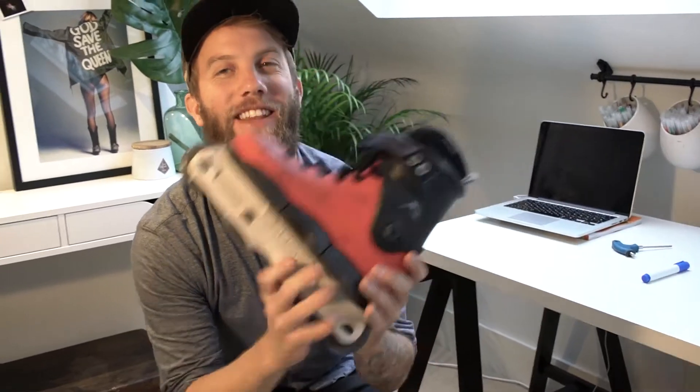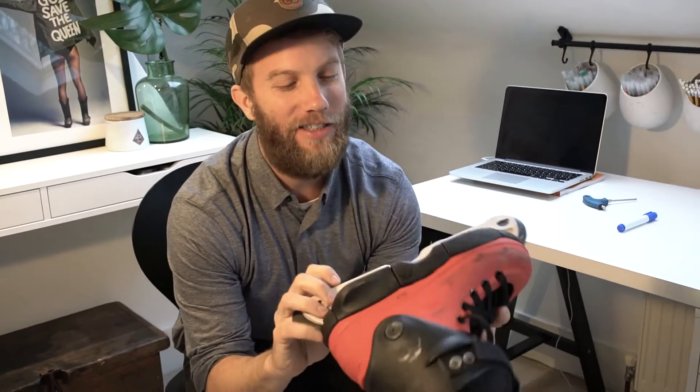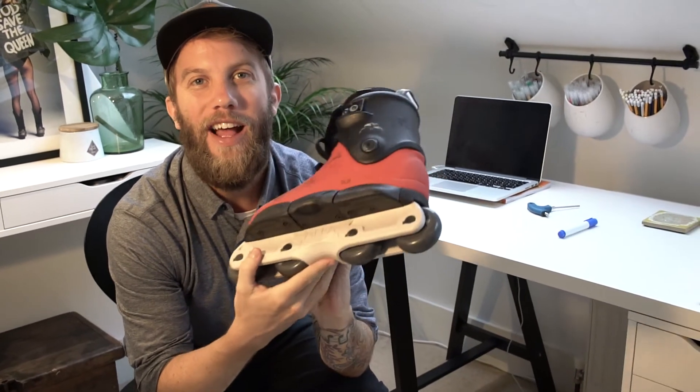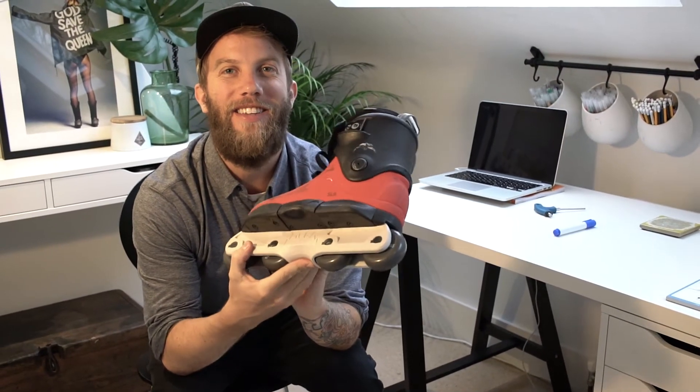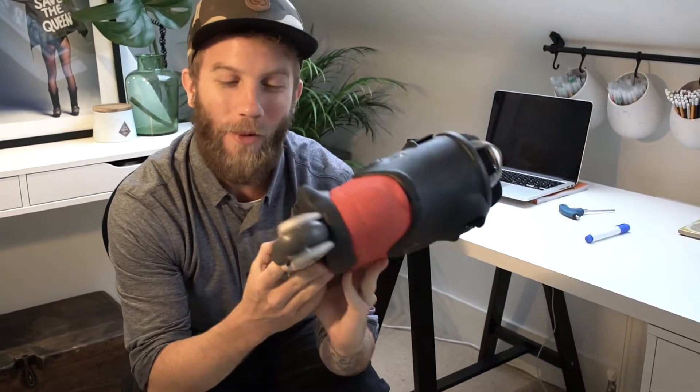Hi everyone, I'm Jake. Welcome to the Loco Skates vlog. Today we'll be looking at the Ground Control Megaframe. I've been away, I've only just come back so I've only just seen them and I'm really excited about them. They're everything I expected, everything I wanted them to be.